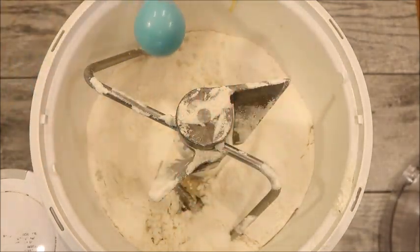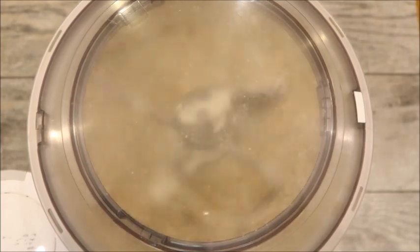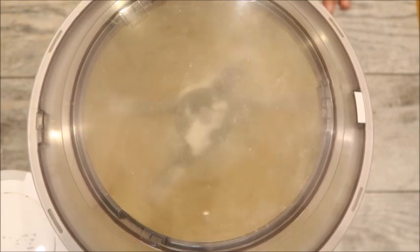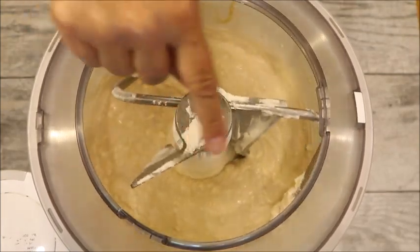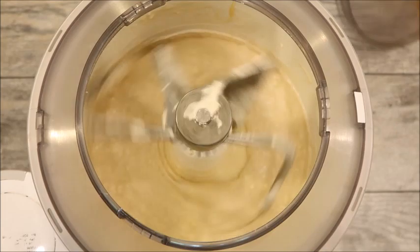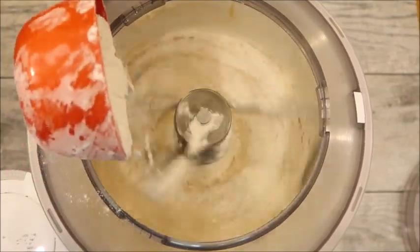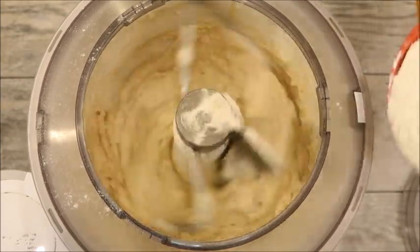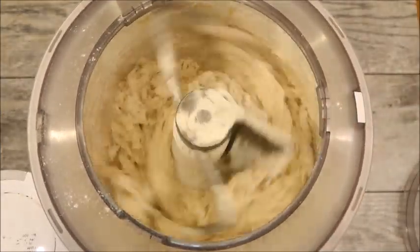Sprinkle the salt on, put the lid on the mixer, and turn it on low. I like to start on low to give everything time to come together, then I'll turn it up. You can see it's all coming together. With the mixer running I'm going to add in more flour — we're now at four cups.